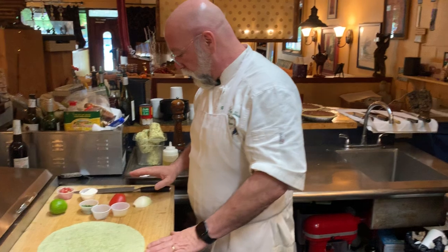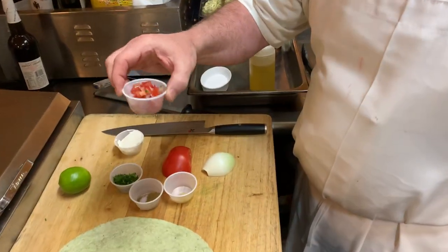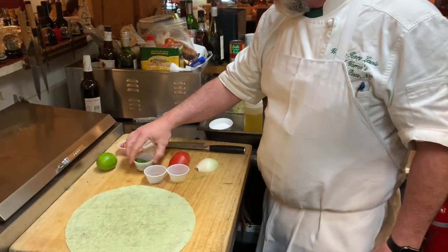Over here we have a half onion and a half tomato, some sour cream, some pico de gallo — which is a fancy name for tomato salsa that we made a little earlier — a lime, and this is cilantro.